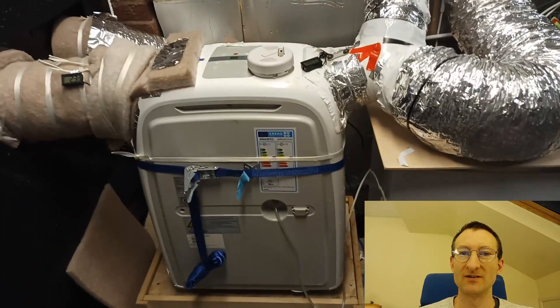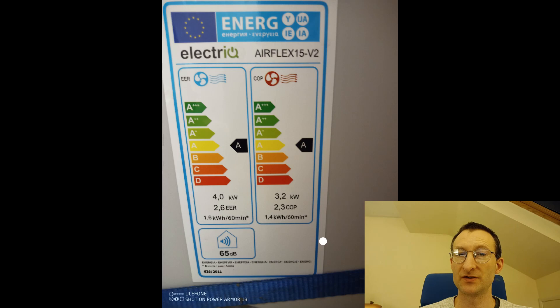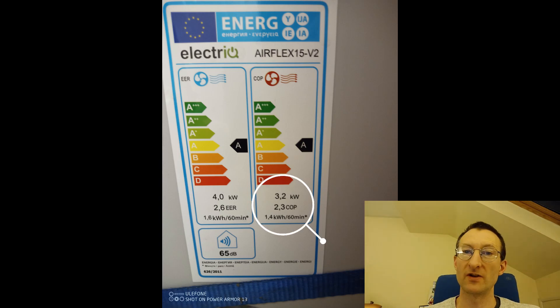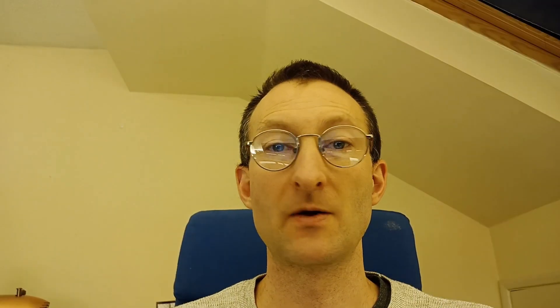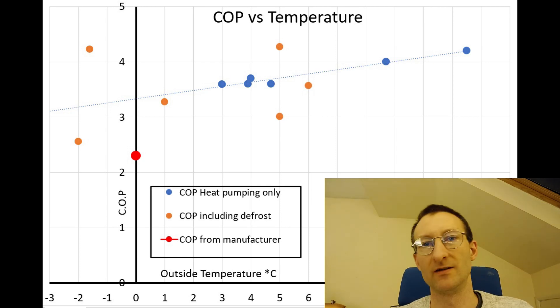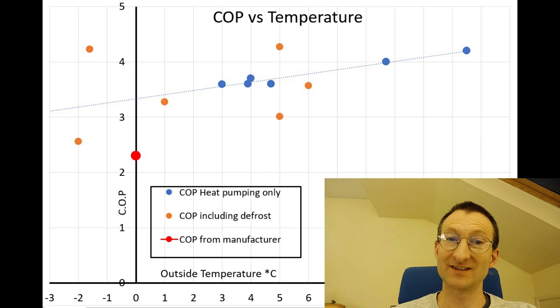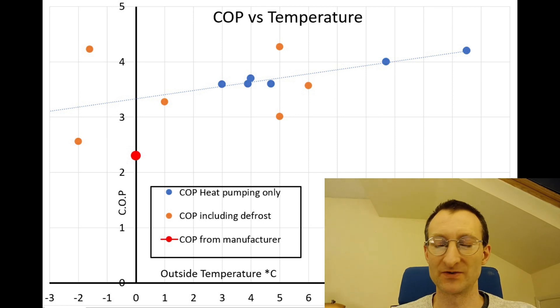This is my heat pump — it's the AirFlex 15. It's got a coefficient of performance of 2.3 out of the box. With all my enhancements and hacks, I think I'm running it like a mini-split system and getting a coefficient of performance of around 3, maybe a bit more. It's hard to measure though.